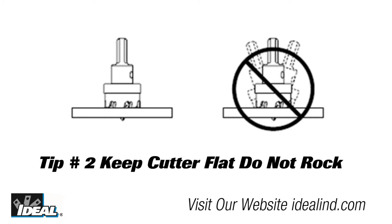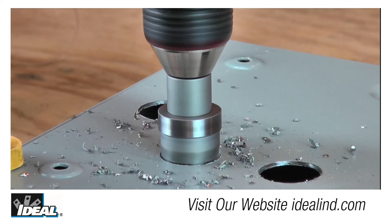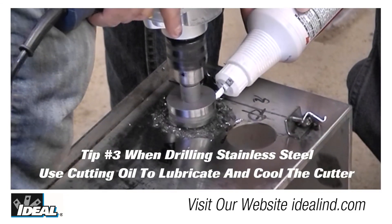Tip two is to keep the cutter head flat to the work and do not rock the hole cutter. The idea here is to keep the load evenly distributed to avoid any impact on one tooth. This can chip the carbide cutting teeth and does not help it go any faster. It is not a bimetal hole saw.